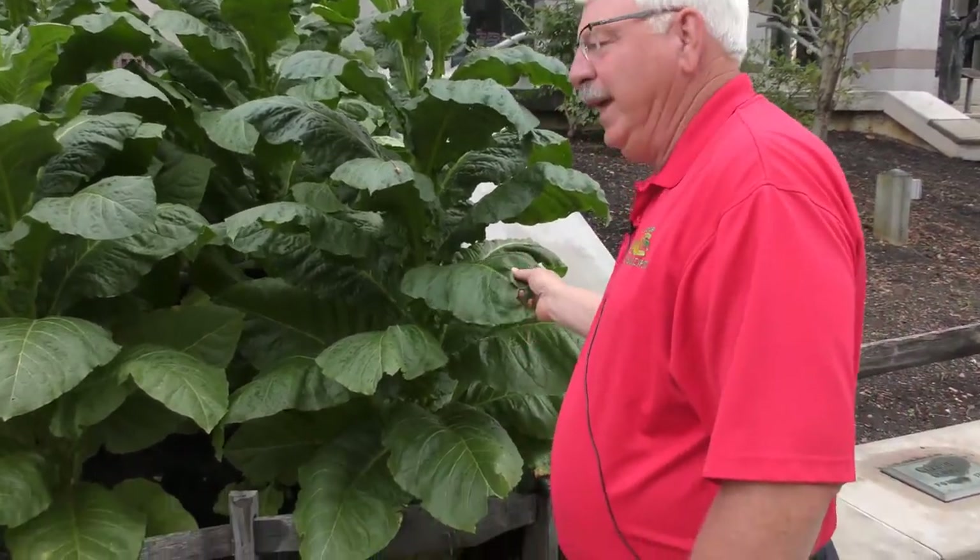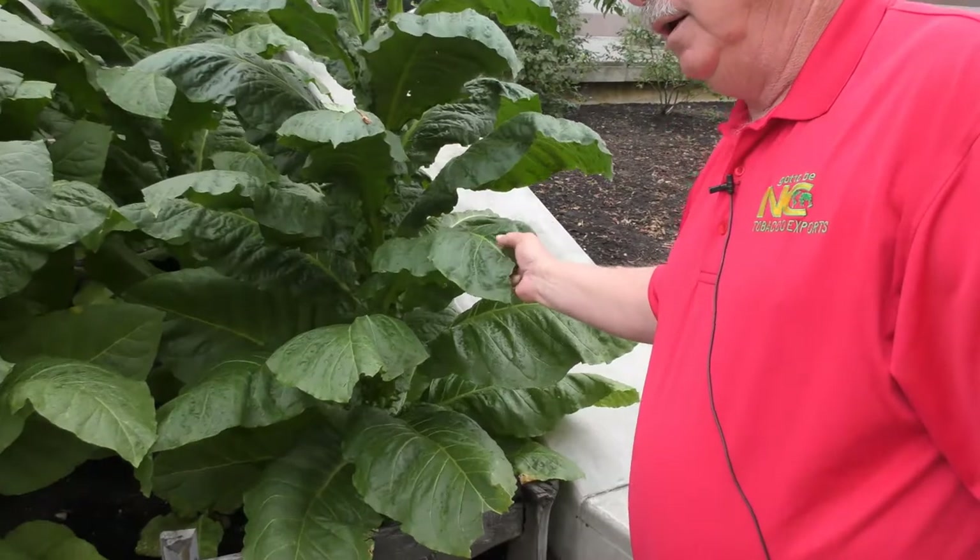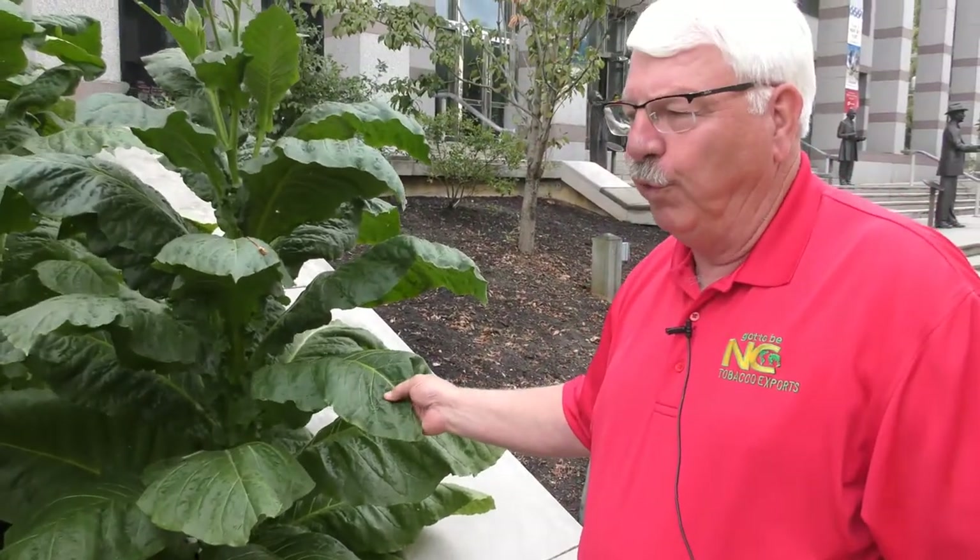Well, topping tobacco is removing the flower, which is actually the seed head of a tobacco plant. What we're trying to do is change the plant's attitude about what it wants to do. All that plant wants to do is put all its energy into this flower head and make seeds for the following year. But what we want is for these leaves to be thick, heavy, and of the right chemical composition for sale. So we remove that flower, which takes out the seed head, and then all of the plant's production goes into the leaves and not the flower.